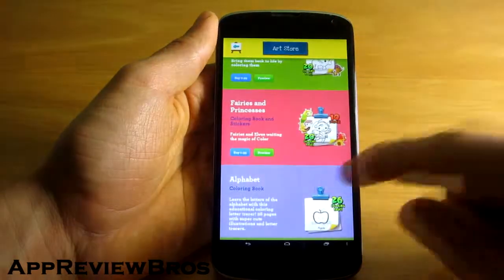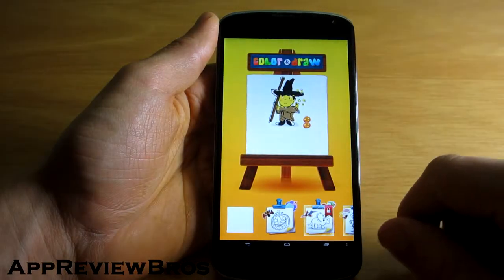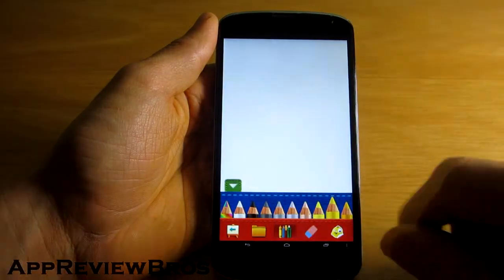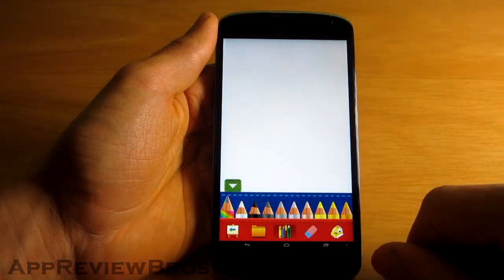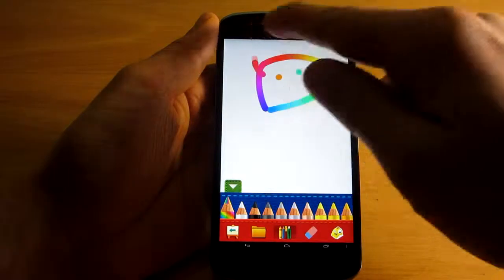The only downside I found with this app is that it's kind of slow when switching colors and drawing tools. Also, considering it is a paid application, I find it strange that they have included so many in-app purchases in it.